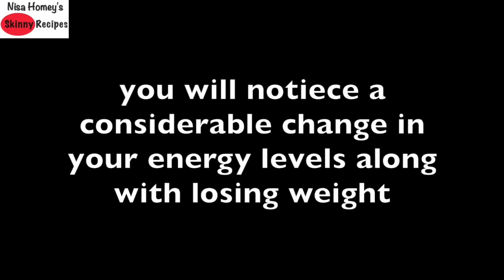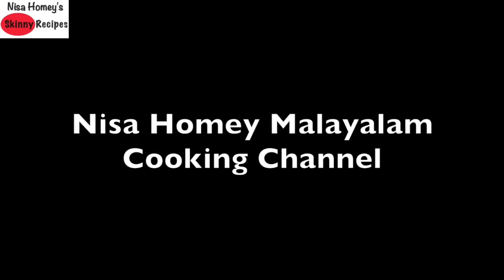You can mix and match recipes and diet plans from my channel to suit your taste, and you will notice a considerable change in your energy levels along with losing weight. I've recently started being active on Instagram — do follow me there for daily updates. I've also started a Malayalam channel where I'll be sharing healthy recipes for beginners and bachelors. All the links will be updated below this video.